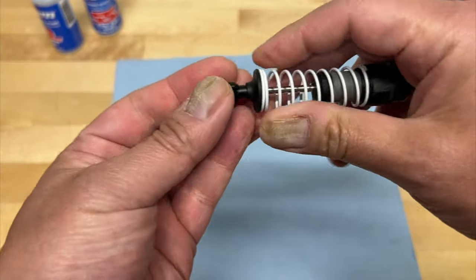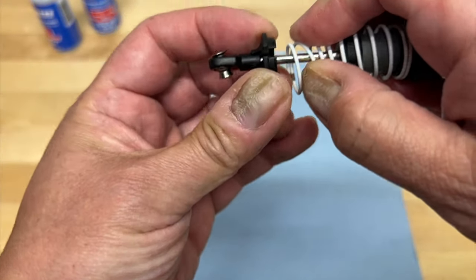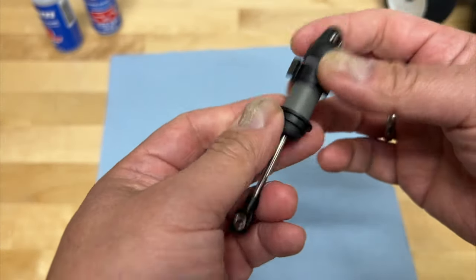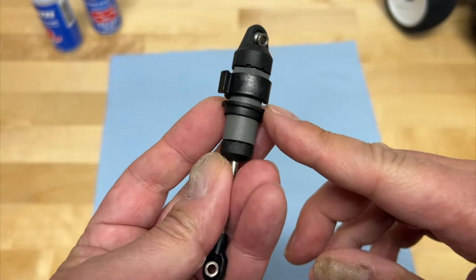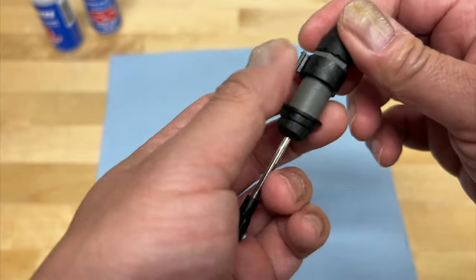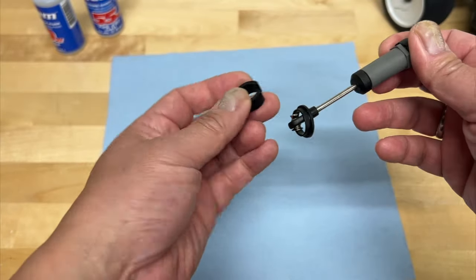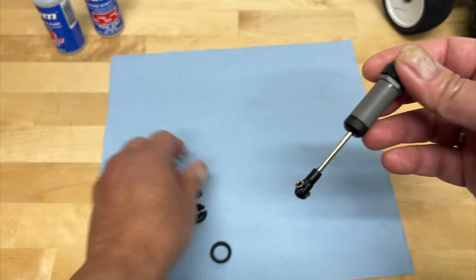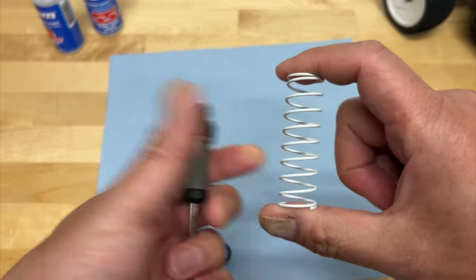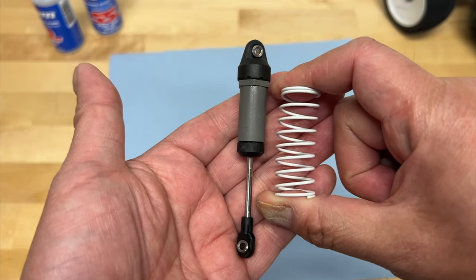We'll pull this thing apart and show you real quick how it comes apart. Basically the shock cup fits onto the shock rod end — you can pull it off. The spring comes off, of course. And then up top there's usually a spring retainer that can slide up and down depending on whether you have preload spacers or not. Preload spacers are removable — you can pull them off or snap them on, and you can add preload spacers.